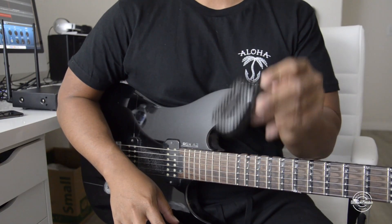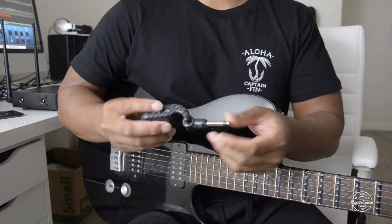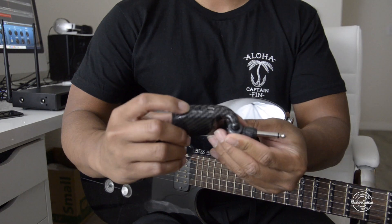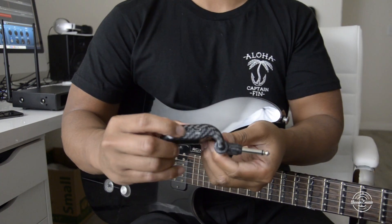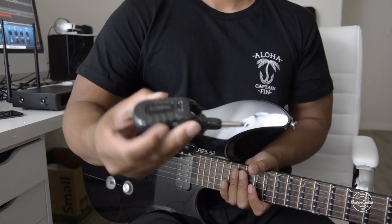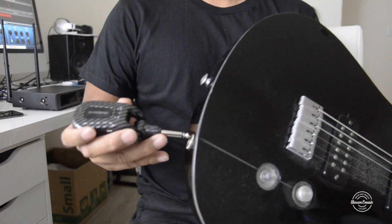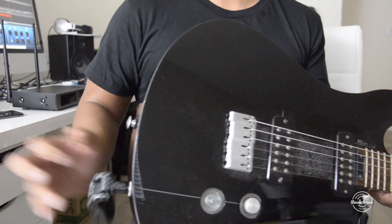Now we get our guitar transmitter. You can angle it however you want. There's the on/off switch and there's also the USB port. All you do is plug it into your guitar and turn it on. There should be a green light that you see on it — that's all you've got to do.